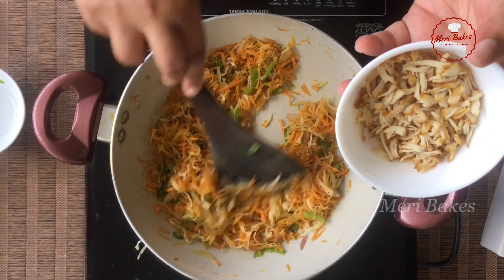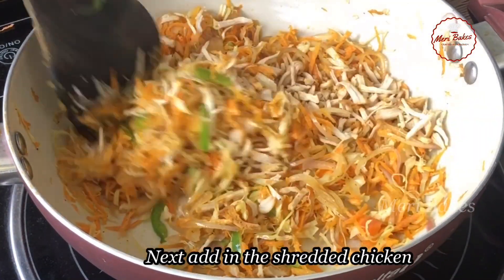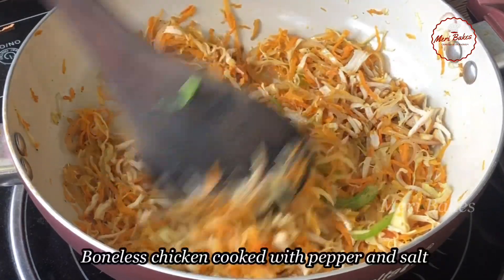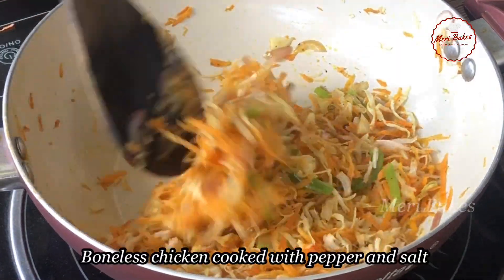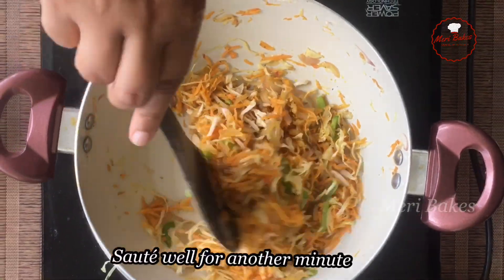Next we'll add in the shredded chicken. This is boneless chicken that I've cooked with pepper and salt and then shredded it finely. Okay, all our ingredients are added now. Just make sure that the flame is on medium heat. Okay, this is done — we shall move it on to a plate.